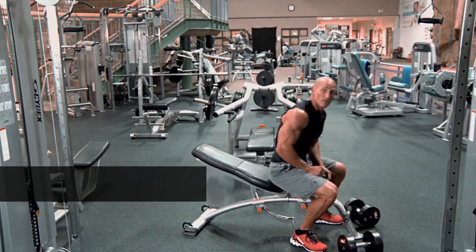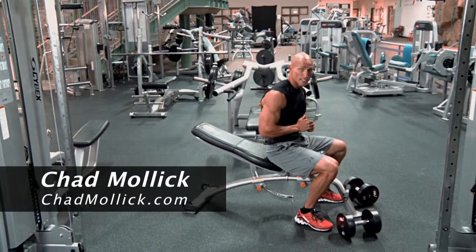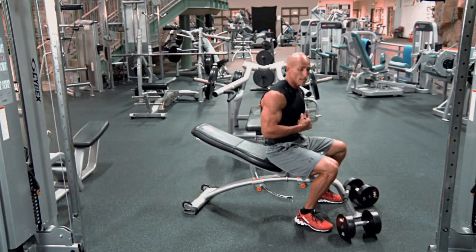A lot of times when we're getting in position for the dumbbell press, that is the hardest part of the exercise. So I'm going to show you an easy way that I've found to get into the exercise.